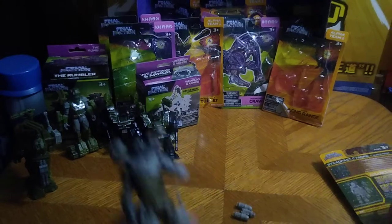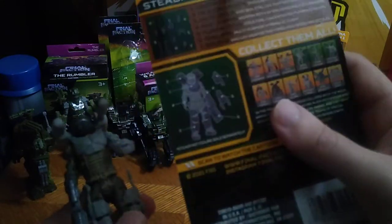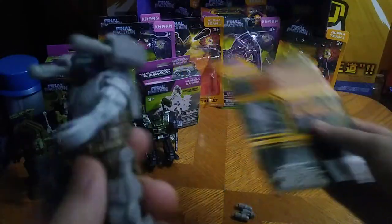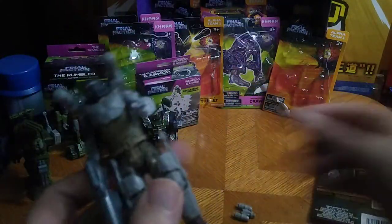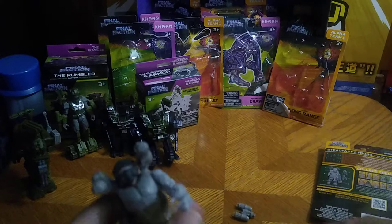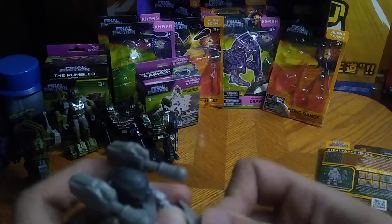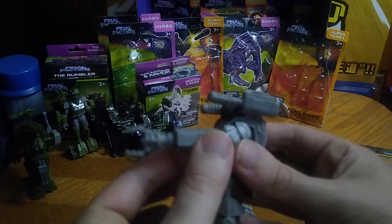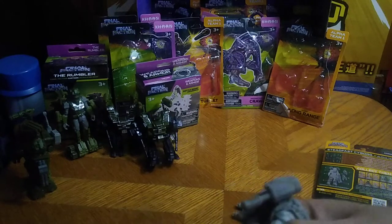Next, we've got some upgrade kits for Steadfast. This is the upgrade pack for Steadfast — he gets a mechanical arm, some rocket launchers, a backpack, and leg armor. This arm attaches to his main arm like so.